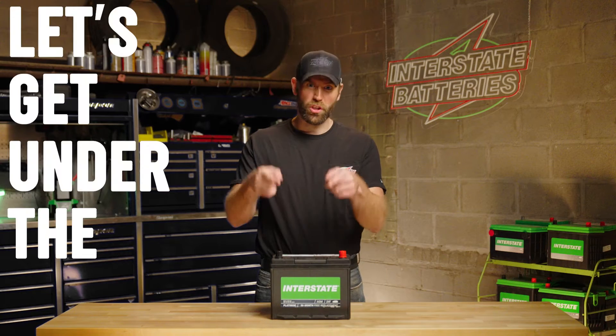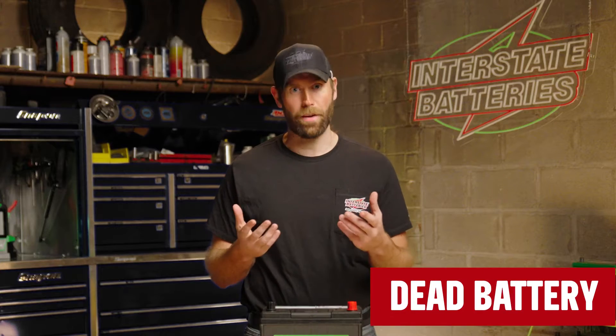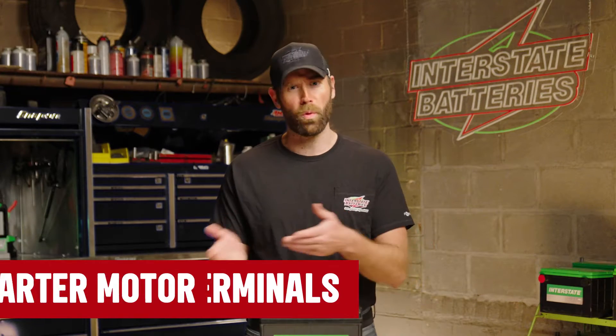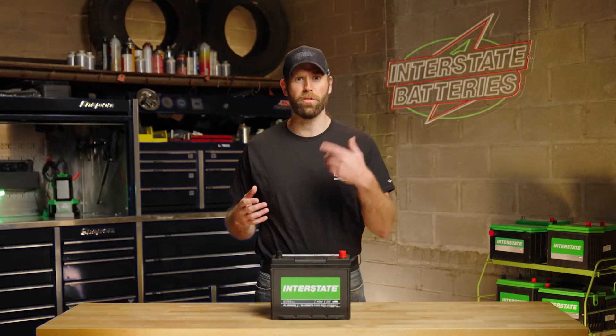Your car won't start? Let's get under the hood and get you back on the road. Hopefully this is a simple solve like a dead battery, but if it is a bit more complex, such as a faulty starter motor or corroded battery terminals, we'll chat through that one too.